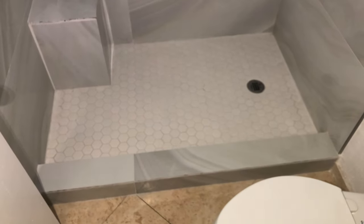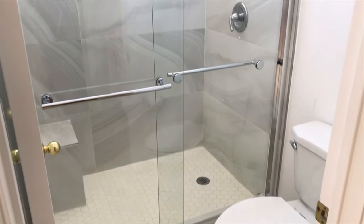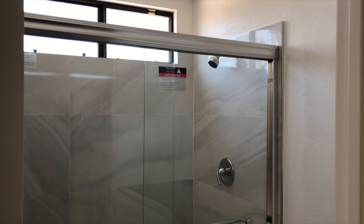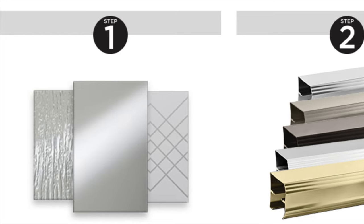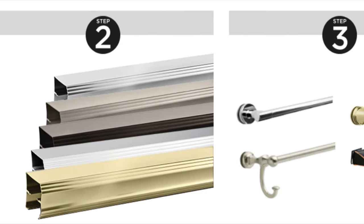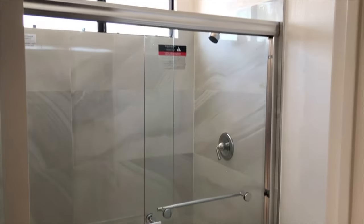In today's video I will show you how to turn this bathroom from this to this using the Delta Simplicity shower door system. It's basically three steps: step one you pick the type of glass door you like, step two is the frame, step three is the handle. They have numerous options of glasses, colors of the frame, and options with the handles. You could go framed or frameless, and that's what I got. It looks pretty good and I got tons of compliments.